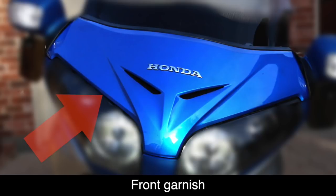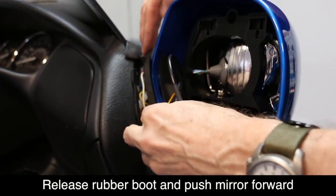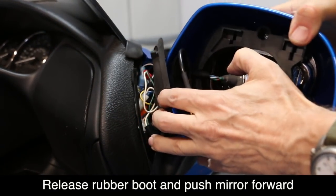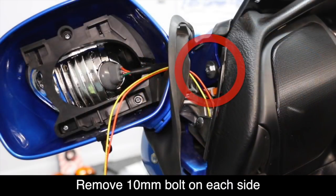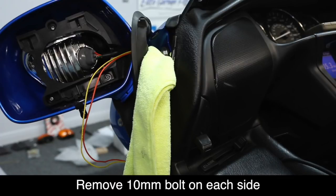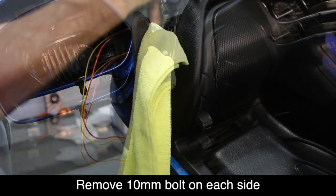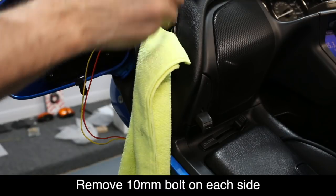To complete the installation, we'll need to remove the front windshield garnish. Release the rubber gasket from around the mirror and push the mirror down and forward. You should now be able to locate a single 10mm bolt on each side. It's a good idea to stuff a rag inside this area so that when you remove this bolt, it doesn't accidentally fall down into the shelter.